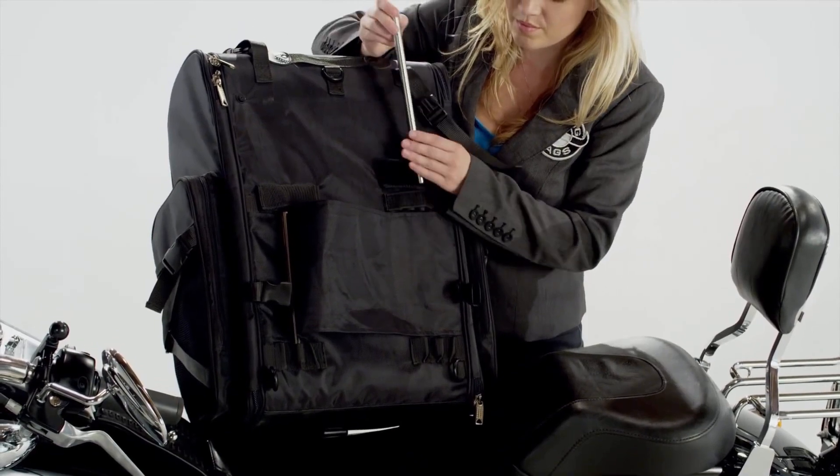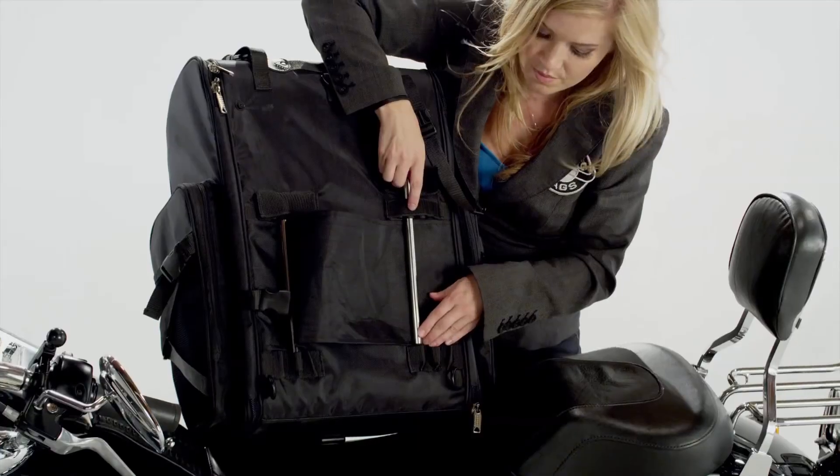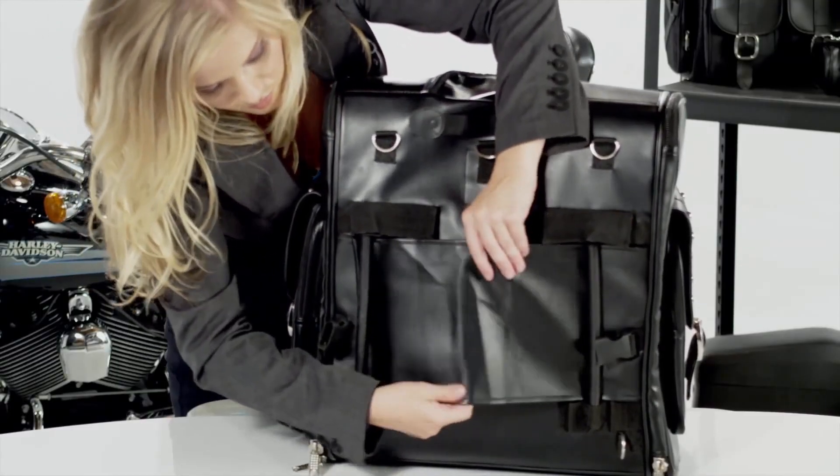Unlike other companies, Viking bags are equipped with adjustable mounting rods that adjust to your sissy bars' width and shape. This is something that you would be required to do only once.